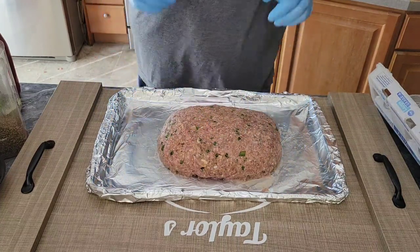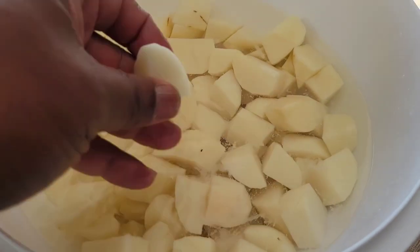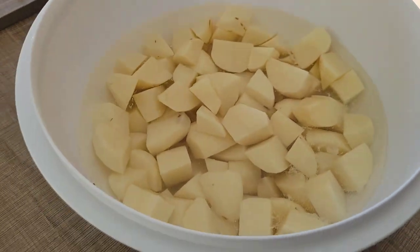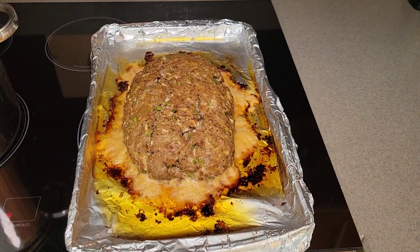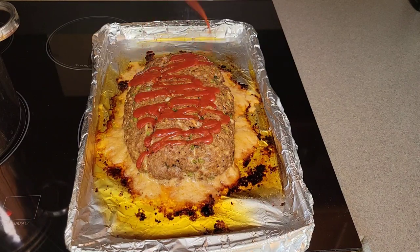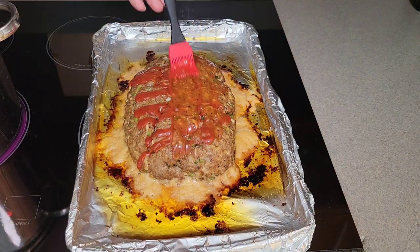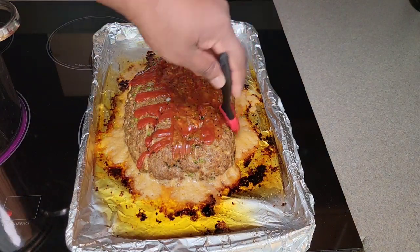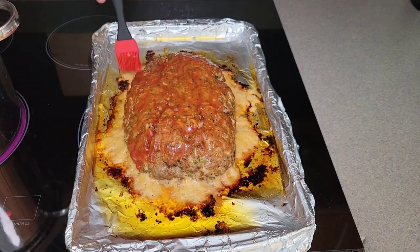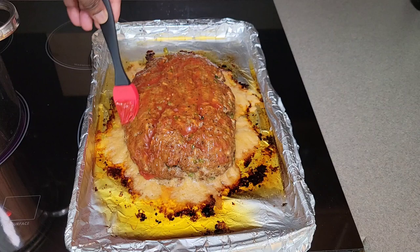Here are my potatoes — peeled, cut, and soaking in cool water, kept uniform since we're making boiled potatoes, not mashed. Here's the meatloaf after 45 minutes — it's looking good and smells amazing. Now I'm adding the ketchup on top. If you want a sweet glaze, you can mix in a little brown sugar, but I don't like it super sweet because the ketchup is sweet enough on its own.